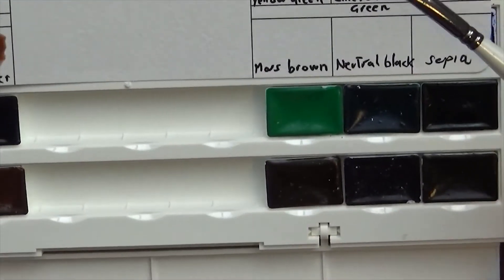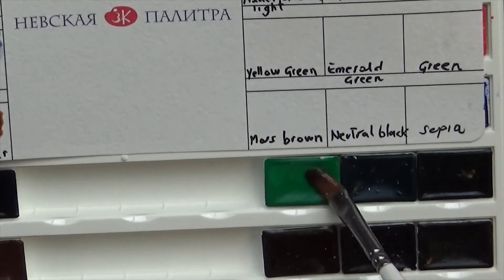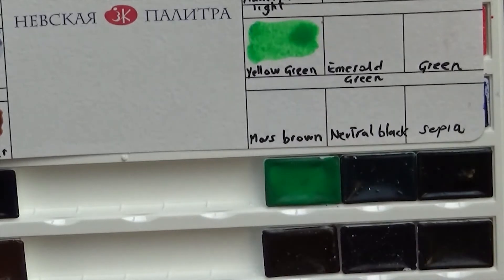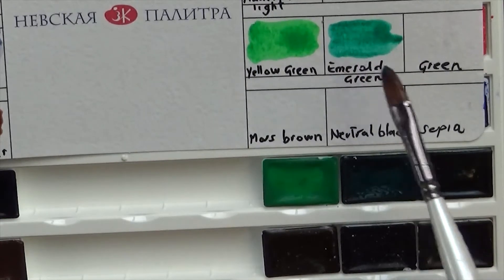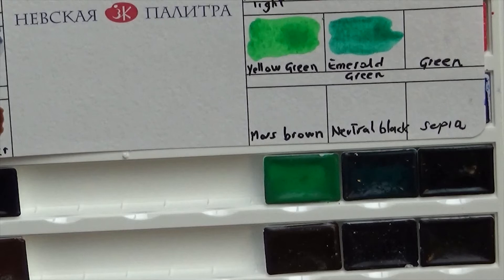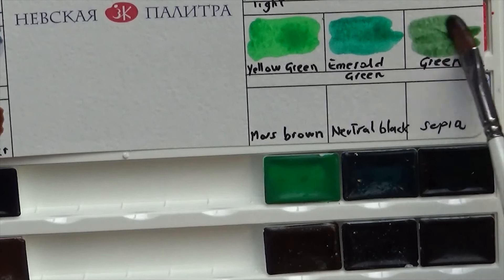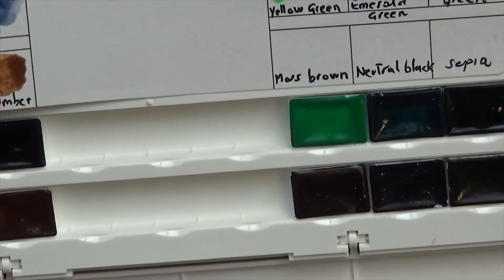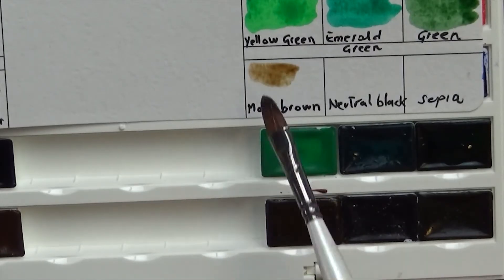I am going to continue swatching these paints, and if you don't like watching swatching, just know that if you jump straight to 7 minutes 40 seconds, you will be able to check out my painting process. I will be painting a portrait with these watercolours and talking about how my art has developed over the past few months, how I'm feeling about it, and more artsy stuff. So if that's more your thing, I'll see you in a few minutes.